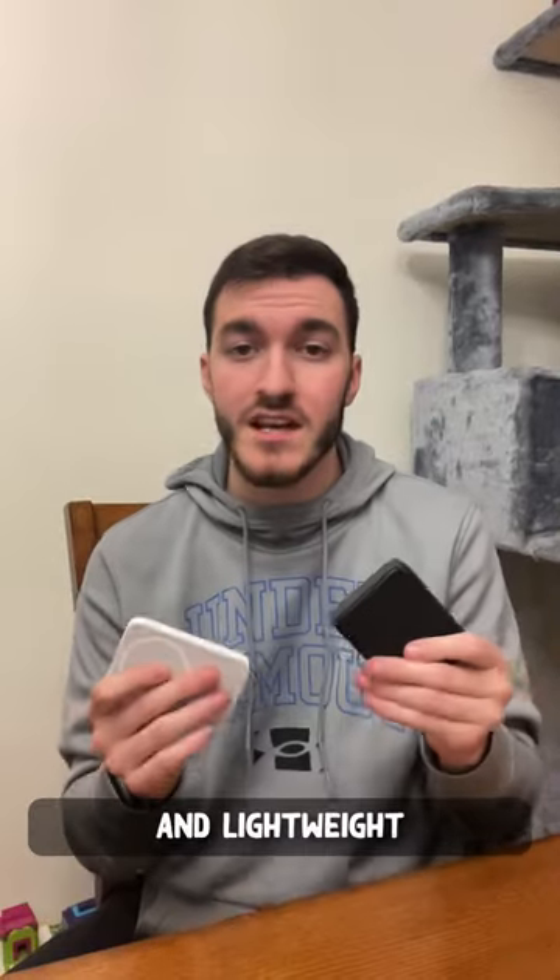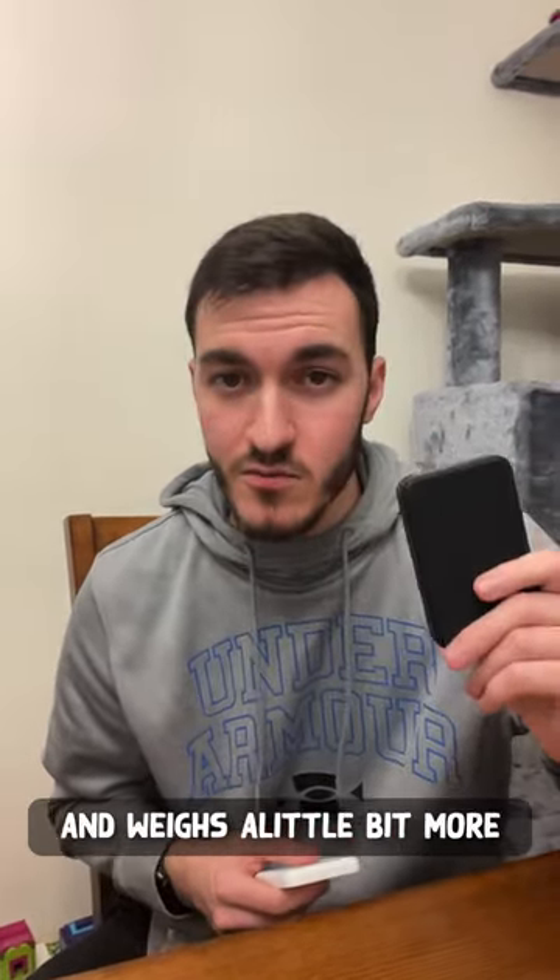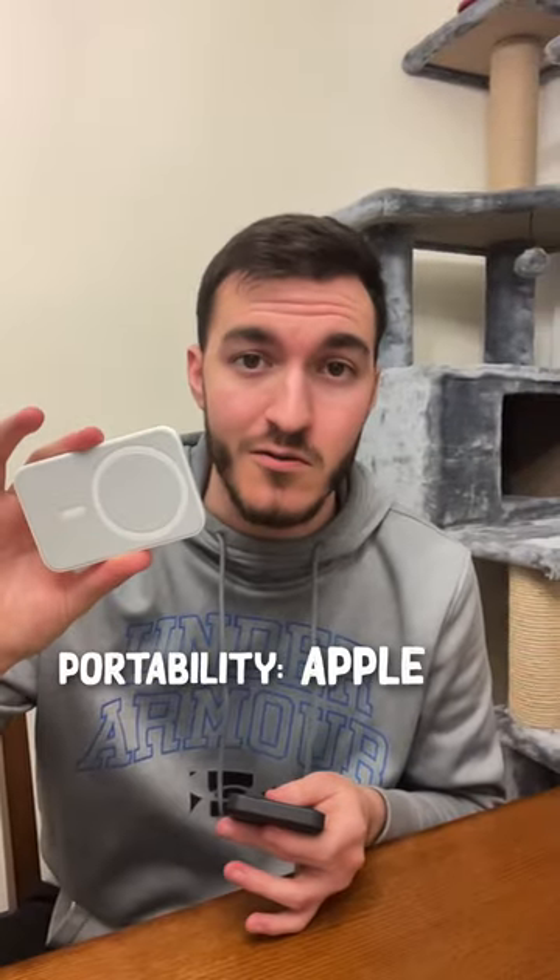Overall, both are very slim and lightweight. However, the Anchor 622 is slightly larger and weighs a little bit more. Portability winner goes to Apple.